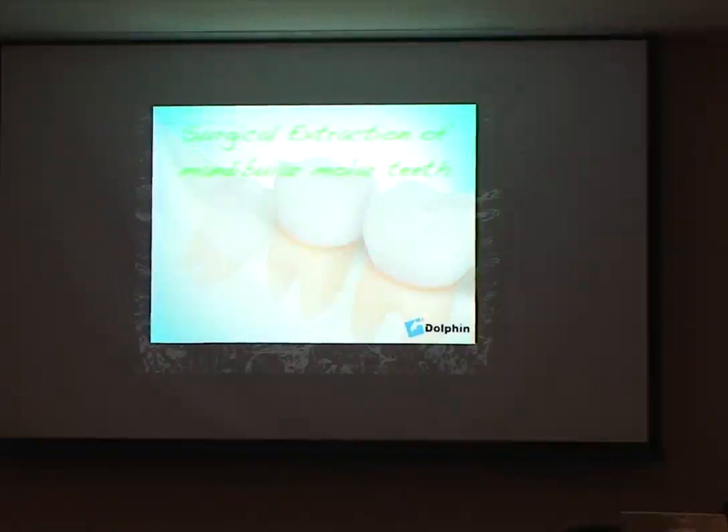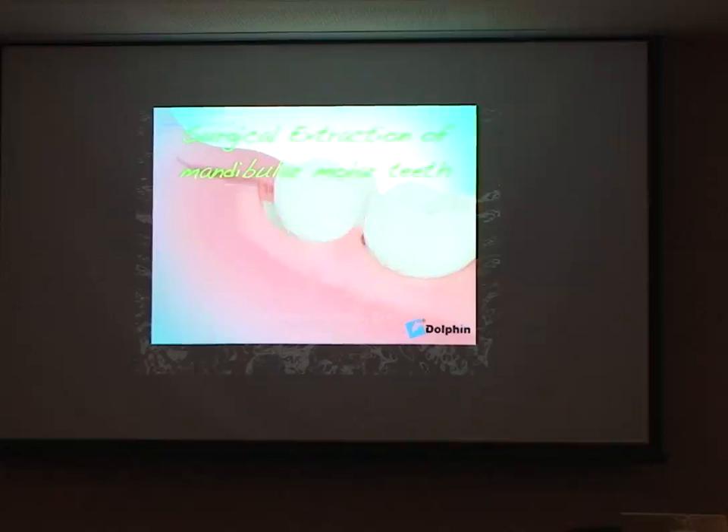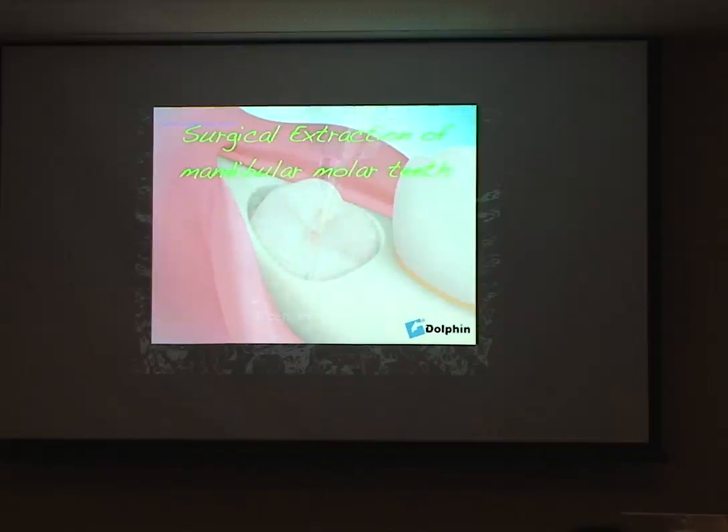When it comes to sectioning wisdom teeth, we section molars in the same way as we'll see in this video. So if we've made a good assessment, we can decide we're going to need to make a little gutter, remove some bone around this tooth — it's a little bit mesoangular — and we might consider sectioning the tooth in this particular case.